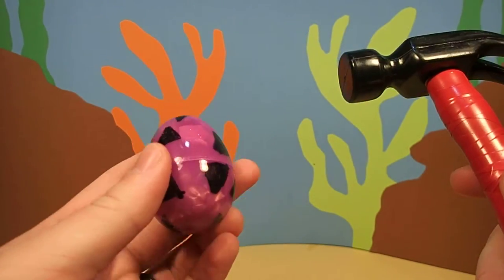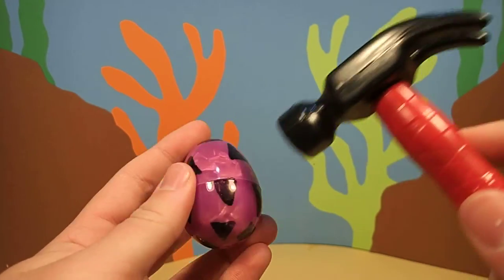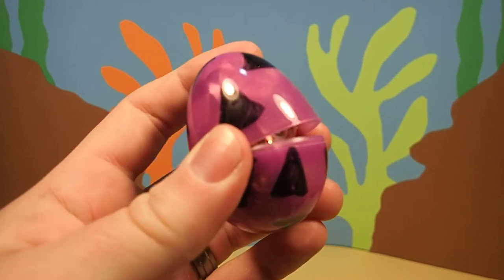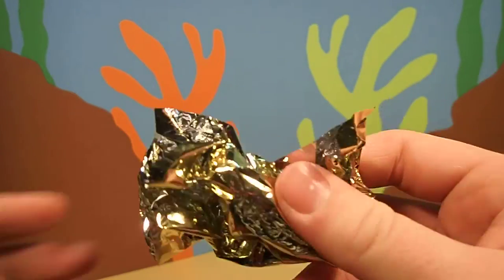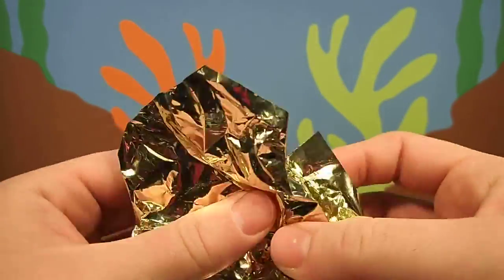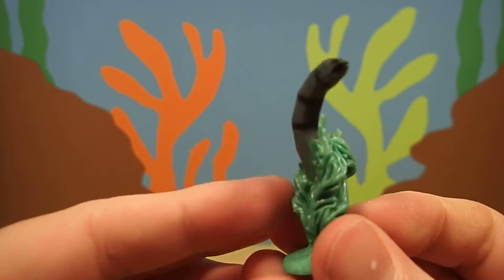First we have to crack the egg with our magic hammer. Oh, looks like we cracked it. I wonder what's inside. Cool.